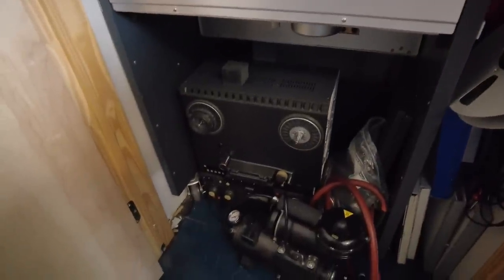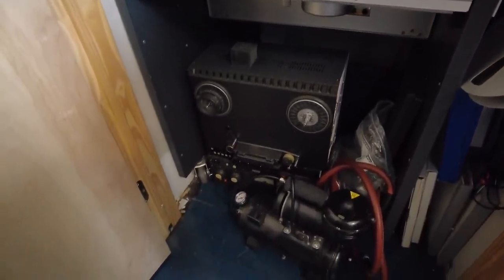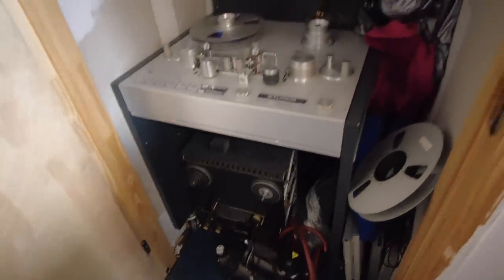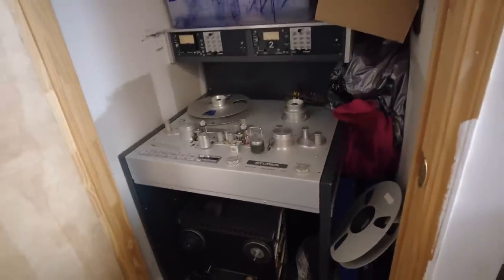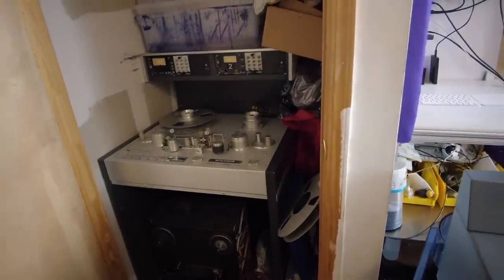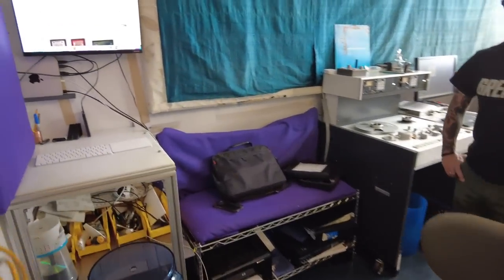Below there you have an Otari MX 5050 - I use that for any sort of quarter-track or 3¾ ips tapes I get in. So you're well equipped here with a lot of interesting, unique stuff. Yeah, and now you've got that board going in. So you fired it up for the first time after 15 years? No, it was done in sections.